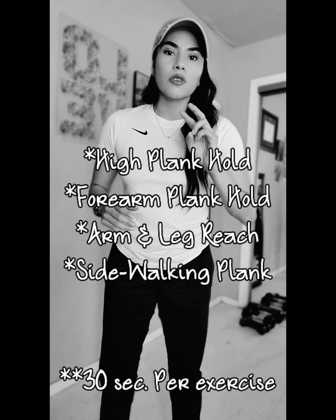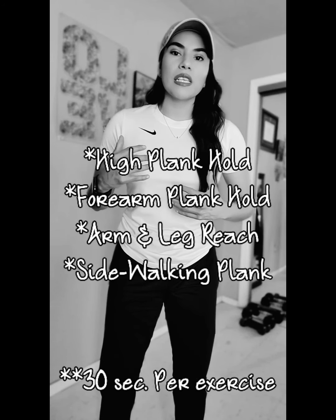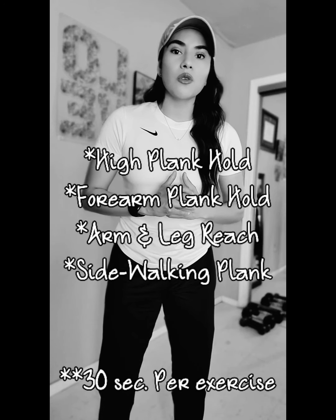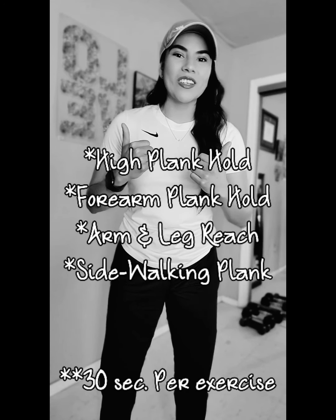For those two, I will be giving you two different variations of how we can perform this exercise, so you get to choose which one you want to do. If you want to do both, kudos to you — do them both.